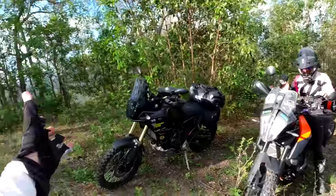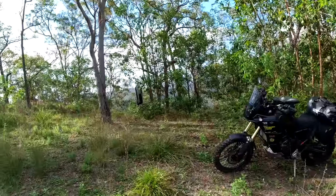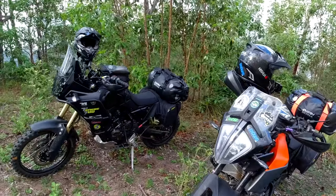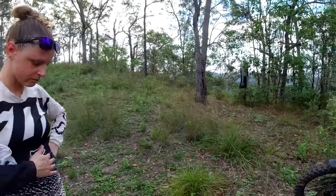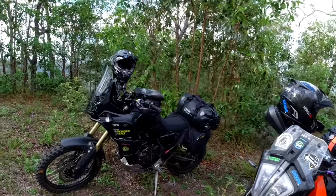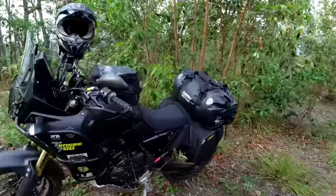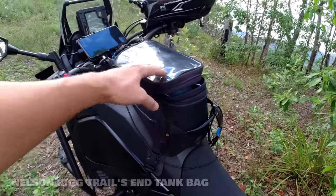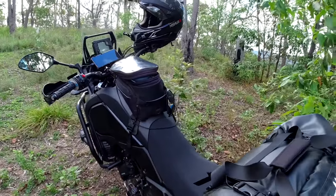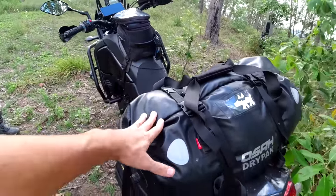We have arrived at camp on Benny's private property — thanks for letting us have a camp, mate, you're awesome. Not a bad spot to sink a few coldies. We'll unpack the bikes one at a time and show you how we've got it set up. We're not saying we're experts at this — far from it, we're very new to this game — but we just want to show you guys what we've done, and maybe you'll get some ideas, or maybe you'll have some tips for us. If we're doing something stupid, leave a comment below. Running the Nelson Rig tank bag up here with drink, torches, wallets, phones, and the Osar 40-litre dry pack with all our clothes and bedding.